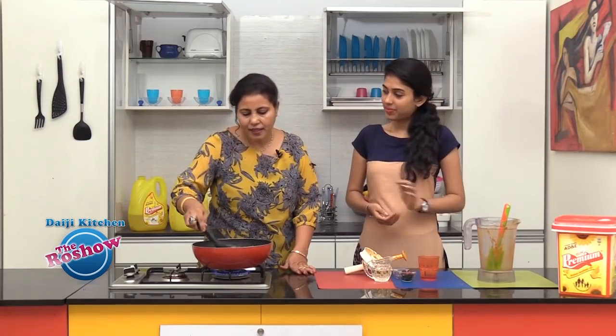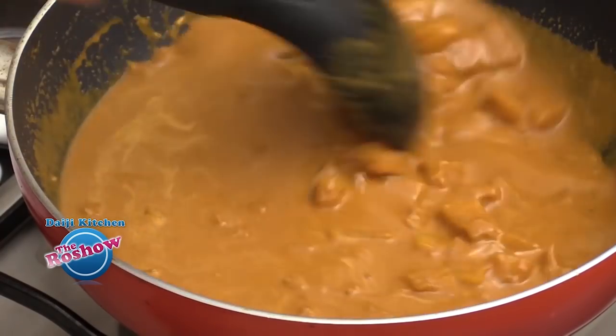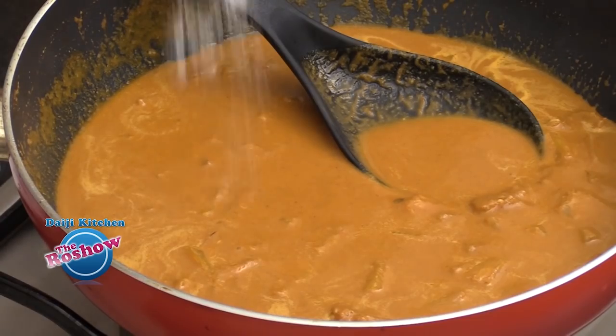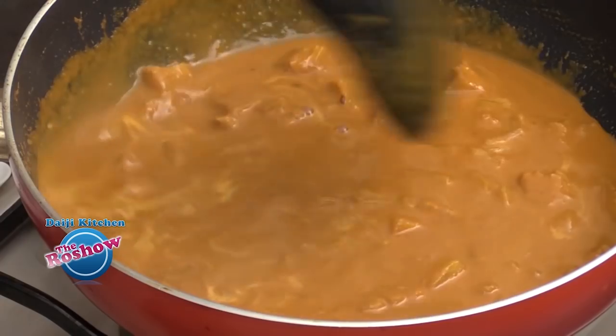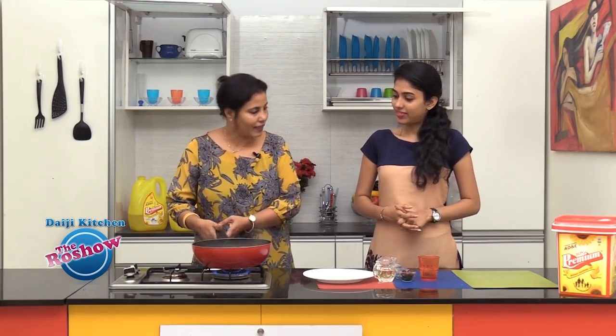This will turn semi-thick. Check for salt and add a little more if required. Check the masala water as well. You can also check and adjust the jaggery. A good boil is enough.